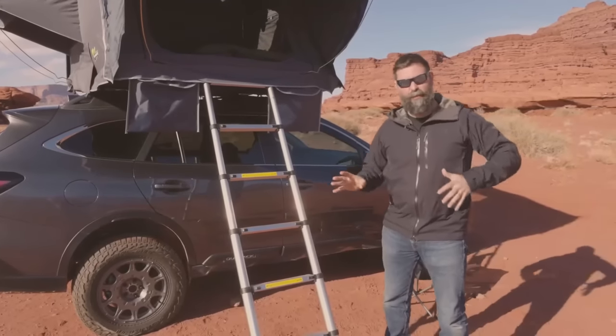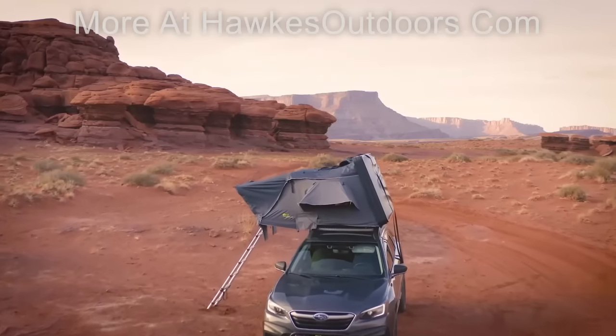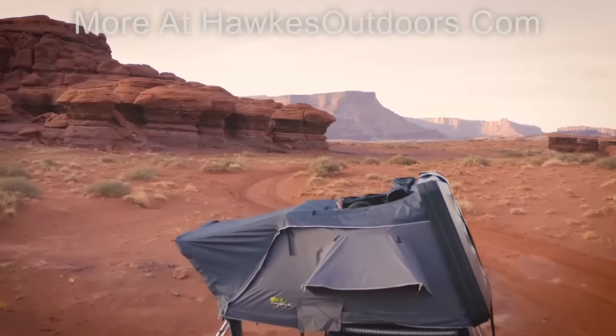I love this tent, and I think you will too. If you have questions or want to pick one of these up, go to ironman4x4america.com and check it out.